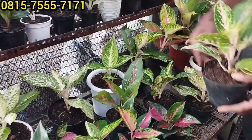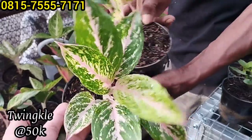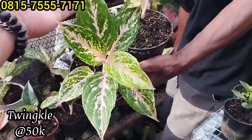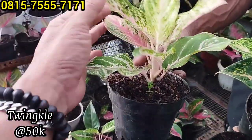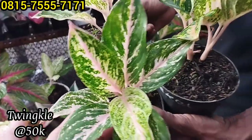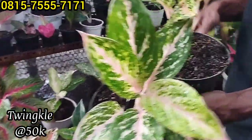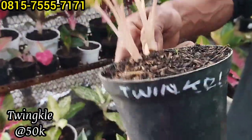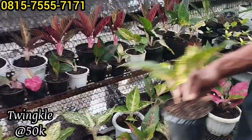Ada Twinkle, Twinkle ada 3 plan, ini Rp50 ribu saja. Ada 3 plan Twinkle-nya, harganya Rp50 ribu saja. Ini warnanya malah kayak mutasian, banyak yang mutasi ini. Ada yang isi dua, malah ada yang double. Pokoknya yang cepat yang dapat.